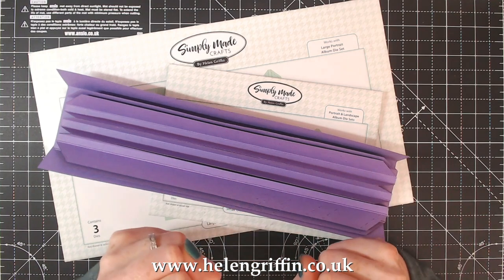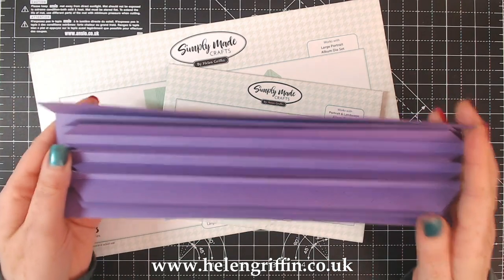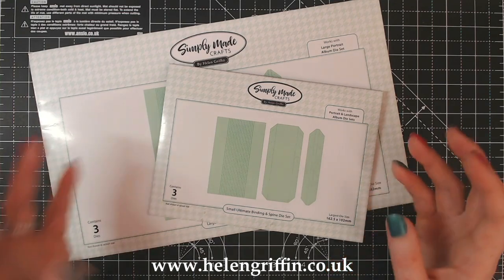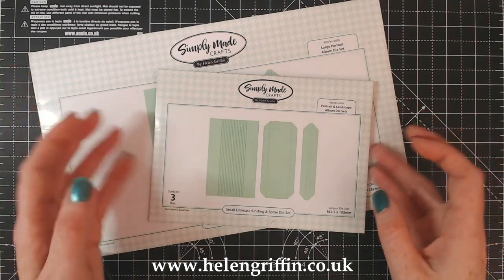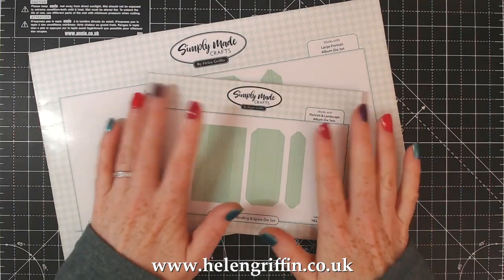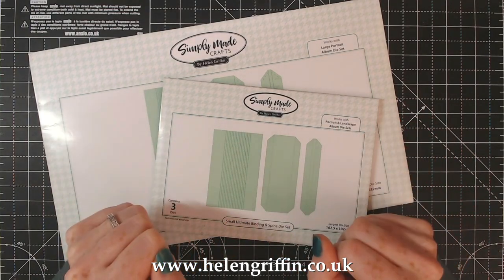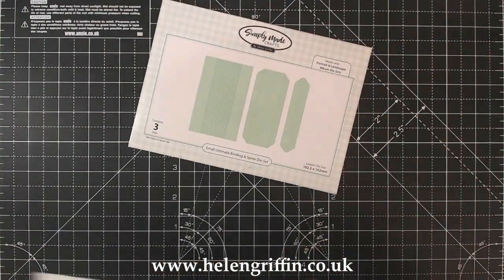I'll make sure that it is linked at the end of this video in one of those little boxes. I've got one here that's already made up - this is the larger one - and we're going to be making up the smaller one today. Everything available at Craft Stash will be linked down below, and this is basically a quick instructional video on how to get the binding put together.